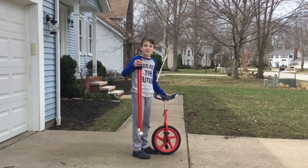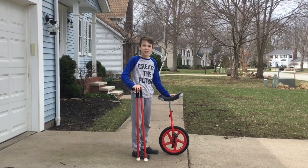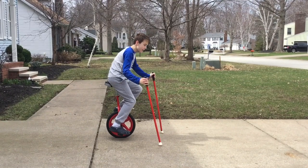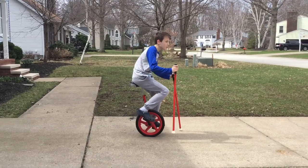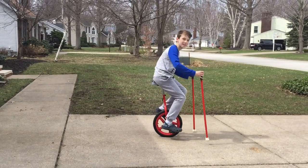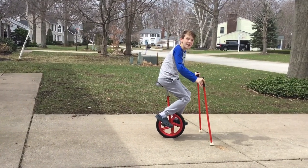This was my first unicycle — it came with these poles. These poles were very helpful to get the feel for your unicycle without having to balance as much, but the problem is they messed up your posture and you became too dependent on them when riding. You'd hunch your back and it would mess up your center of balance.